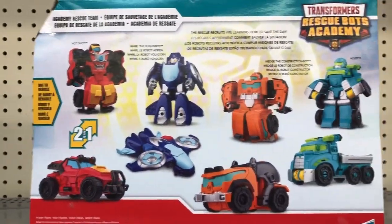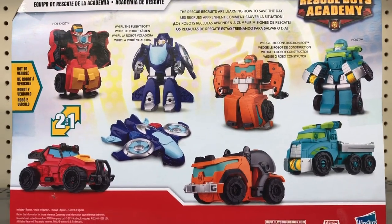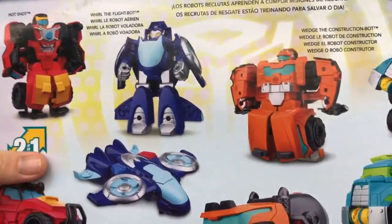So they show four of the vehicles and how they turn into the Transformers. This should be a lot of fun when we get into it. Let's go home and check this out.